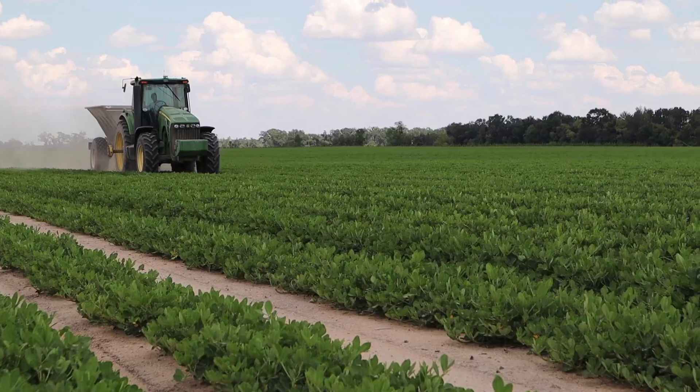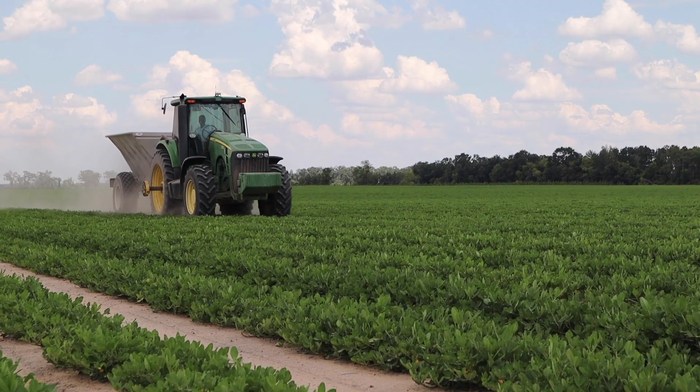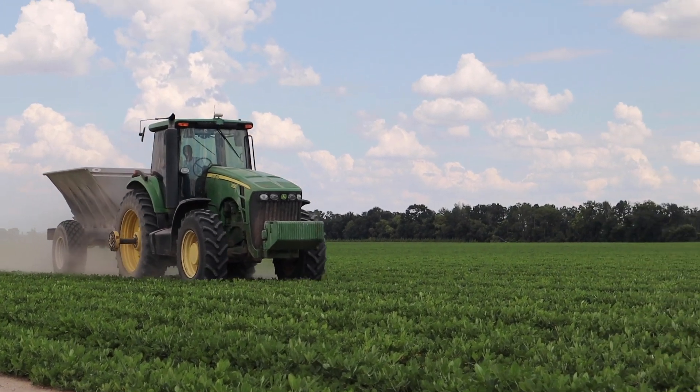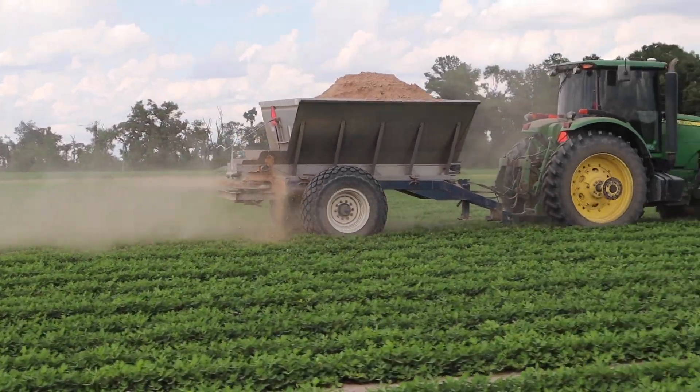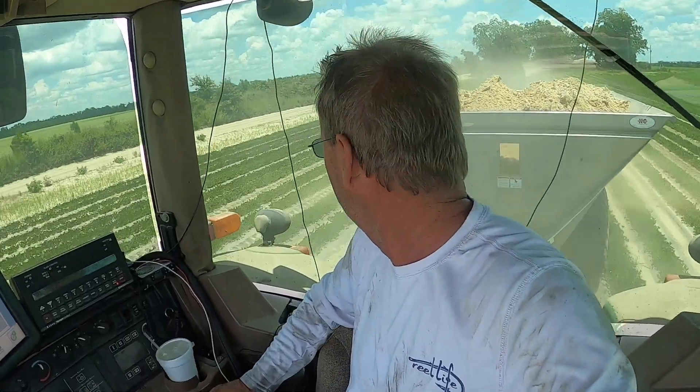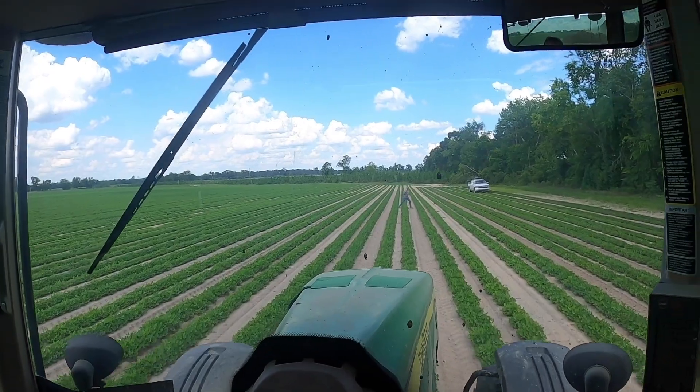We're going to raise the gypsum up to six inches. Speeding over here at about seven and a half miles an hour — this is like 13th gear but I'm only running at about 1,500 RPM.